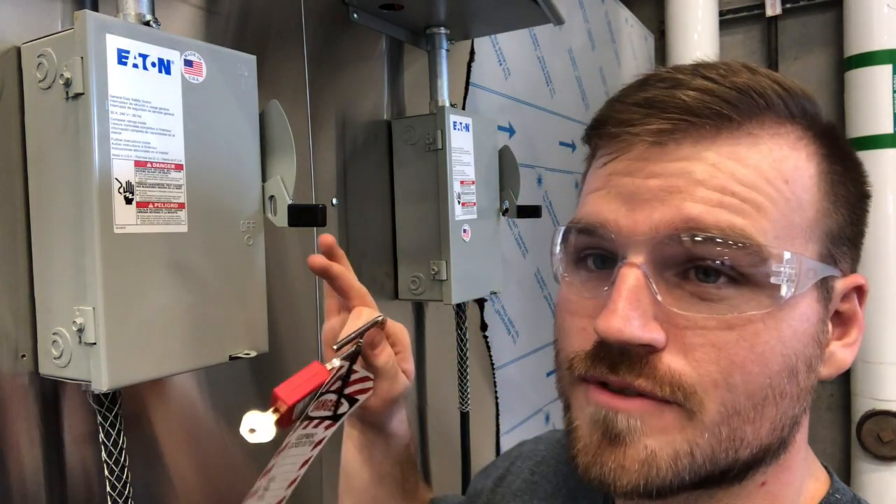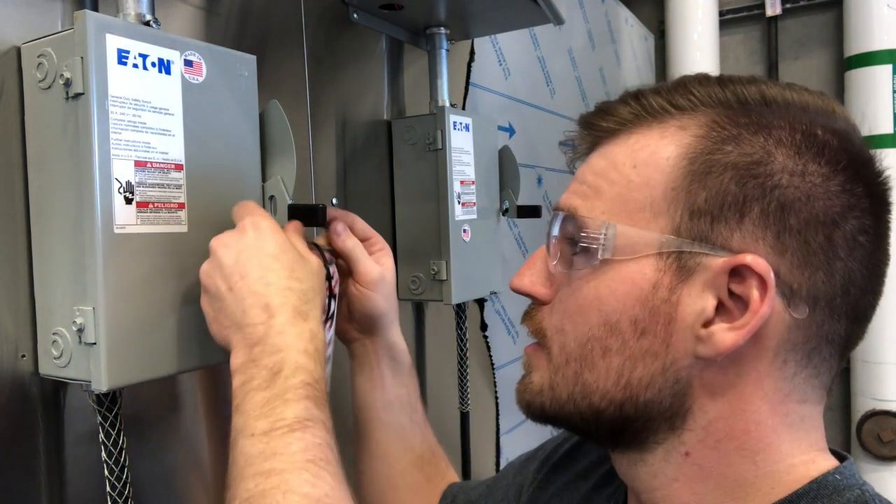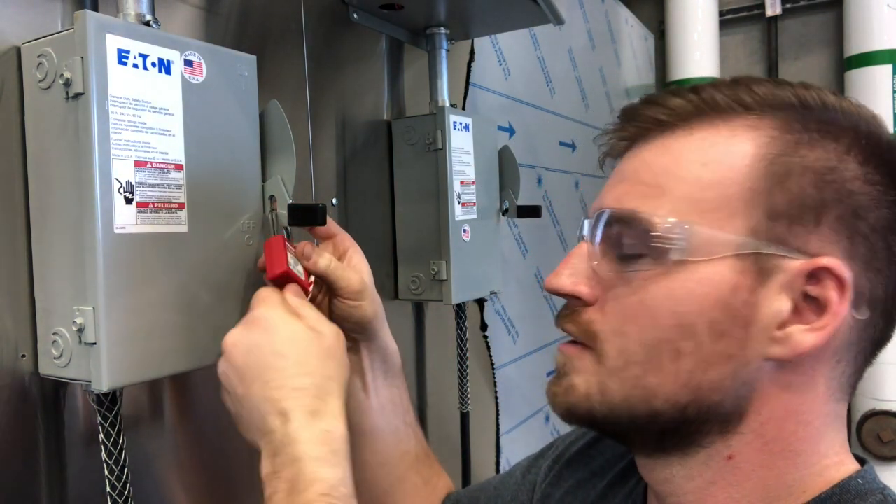Step number two is going to be locking out and isolating your piece of equipment. Typically when you're working on some electrical, you're going to be going back to a knife switch like this, a plug-end like this where you're going to put one of those lockout covers over the top of it, or you're going to take it back to a breaker. Make sure you have the correct device depending on what you're working on. Take your lock, make sure it's got your tag so you can be identified, put it in here, lock it, and put your key in your pocket. Make sure you don't give it to your buddy or anything like that.